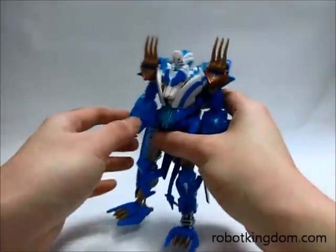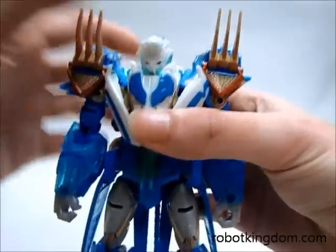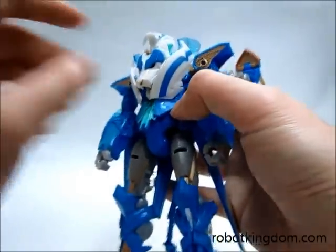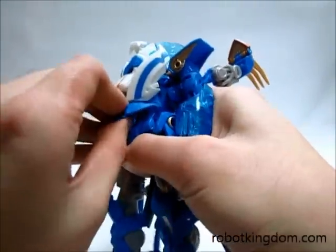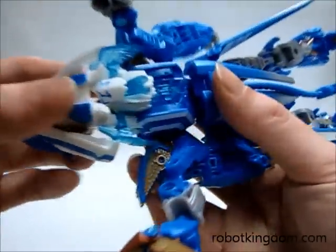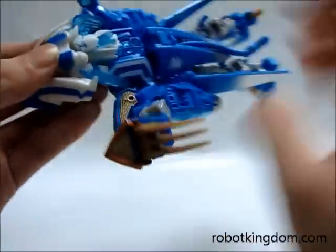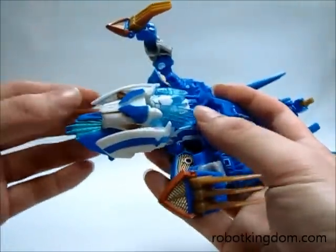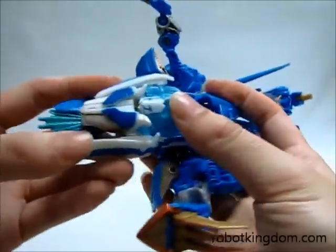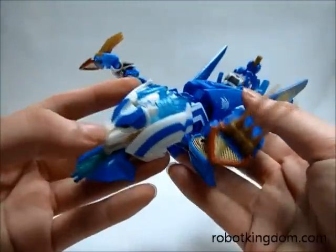Let's move to the transformation sequence. First of all, you need to flip the part on the head back here. Then it's better to move these two claws backwards first. Afterward, you can flip over the beast head to the back. You can see that the robot mode head is already covered, and here these two parts you move inside. The transformation of the head is already done.